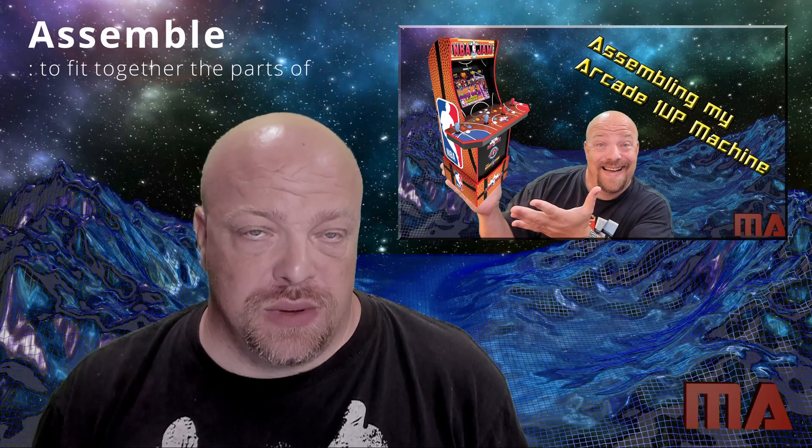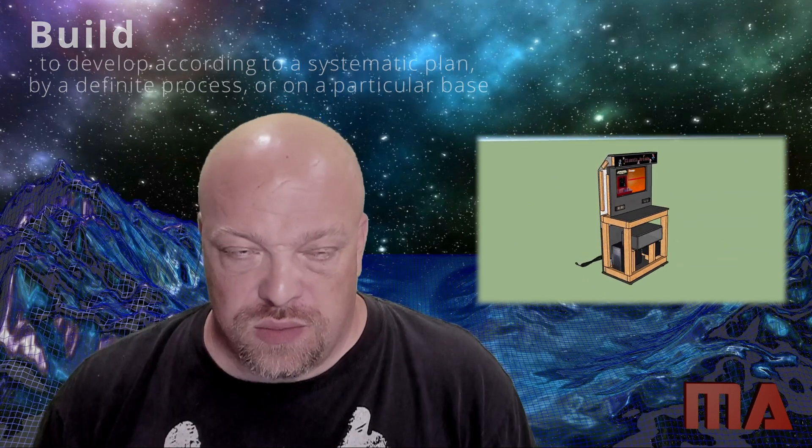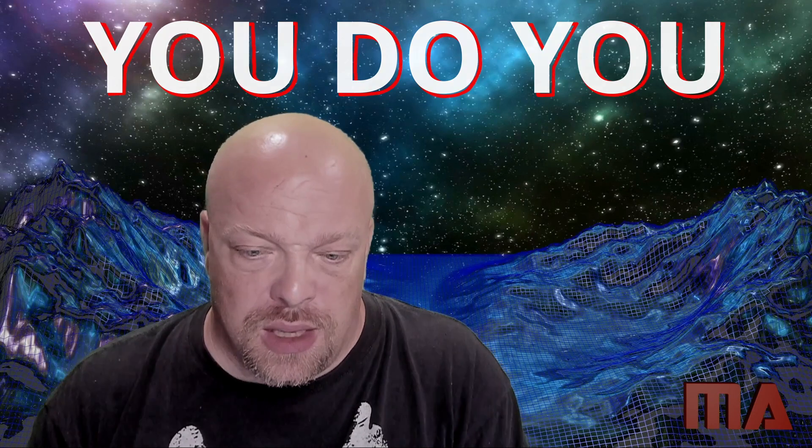Now, if you followed us before, my daughter and I assembled an NBA Jam Arcade 1-Up machine. The reason why I use the word 'assemble' is because when I think of building an arcade, I think of planning it out — building it from straight-up 2x4s and plywood and doing everything myself, teaching myself as I go. I am not good at woodworking by any means. That's not to discredit the people who buy the 1-Up machines and just leave them as is. It's basically like assembling a piece of Ikea furniture — it's not very difficult to do.